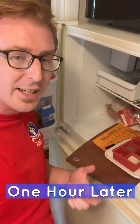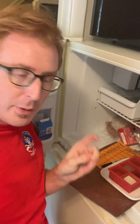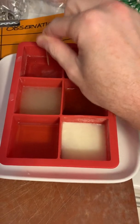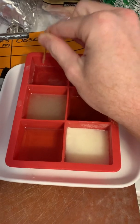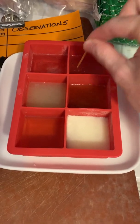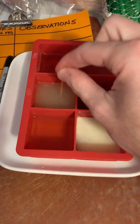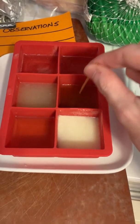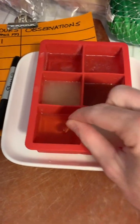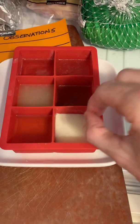We have now reached the second hour with the chemicals reaching their freezing points in the freezer. Going again with my toothpick: our tap water was solidified before and is even more so now. The salt water has solidified, but there are still some spots — it is taking a lot longer to freeze. The lemon juice has solidified. The apple cider vinegar has also solidified, but there are some spots that have not. The oil is just as liquefied as when I put it in, and the milk has frozen solid.